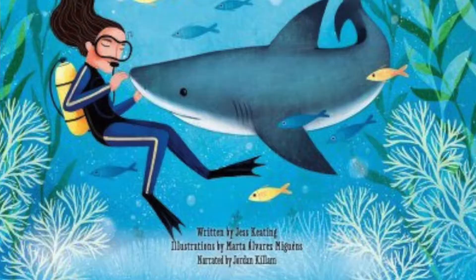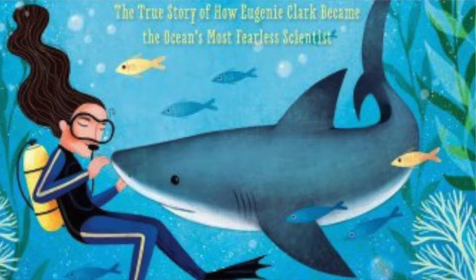Today we're learning about sharks. This is my favorite book about sharks. It's called Shark Lady, the true story of how Eugenie Clark became the ocean's most fearless scientist. In this book you'll learn a lot about sharks and about Eugenie. Even though the library is closed, you can access it through Hoopla. I'll leave the link in the description of the video.